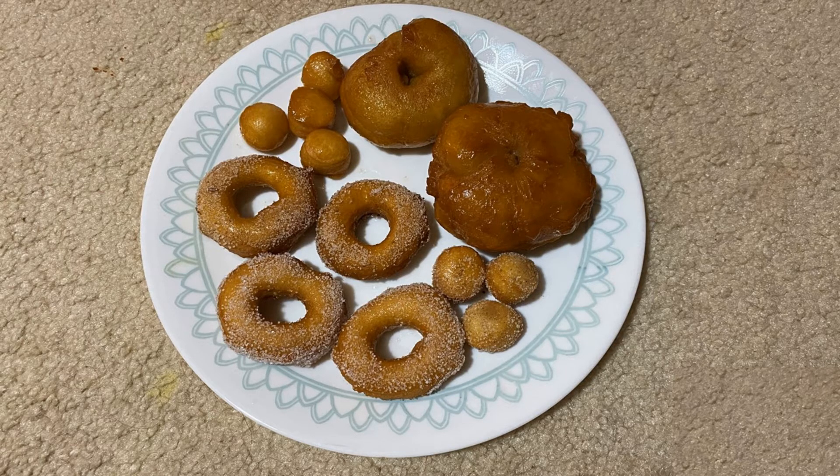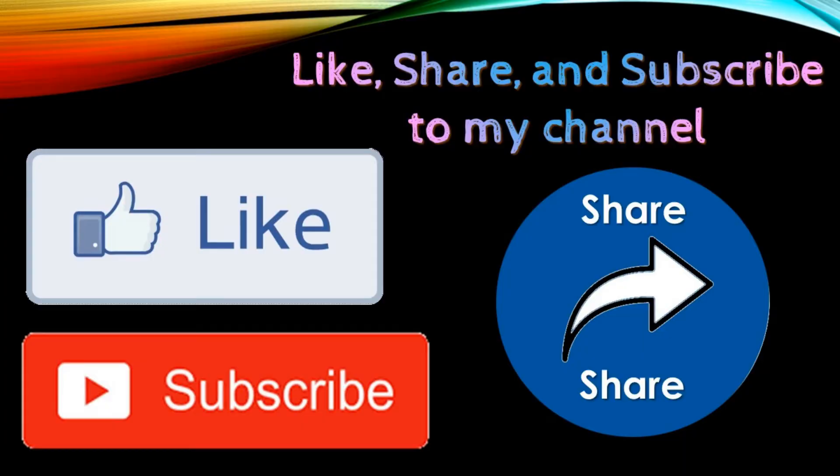I will prepare the doughnuts in different varieties. Please like, share, and subscribe to my channel. Okay friends, bye-bye.